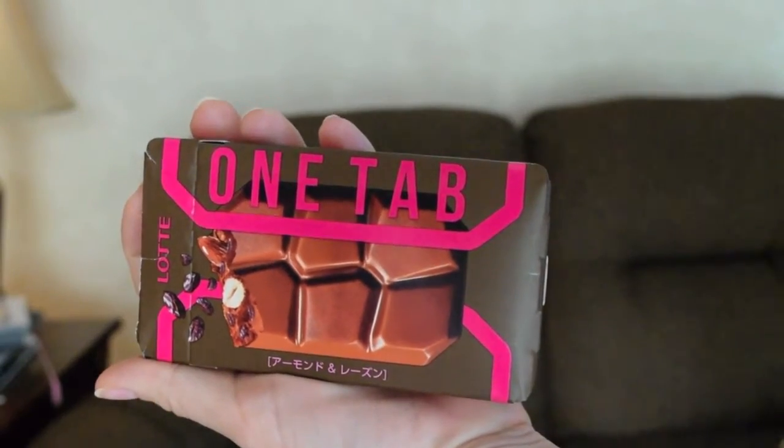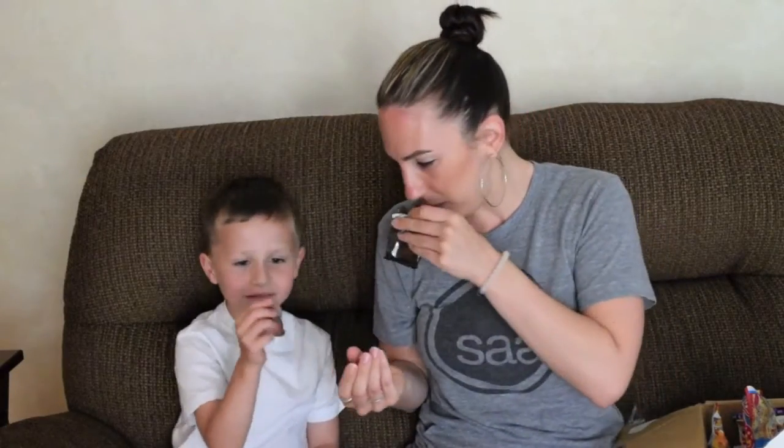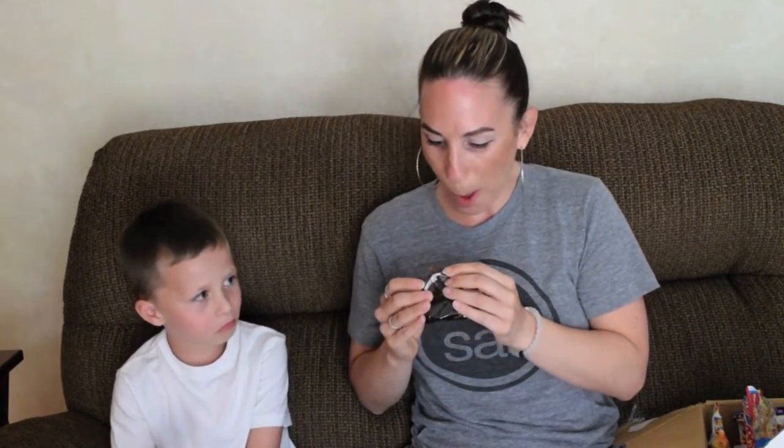Reach in there. Oh! Chocolate! This is one tab chocolate. And it smells good. It tastes like coffee. It kind of smells like coffee a little bit, and there's a nut in it. Not bad. Not really good. Next one.